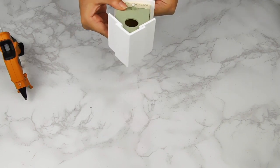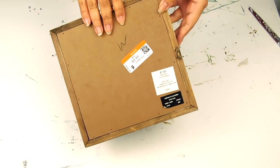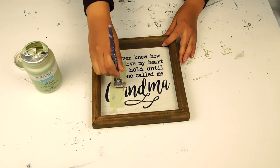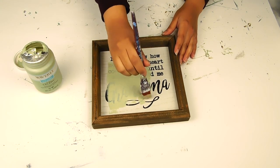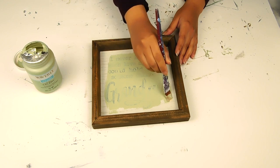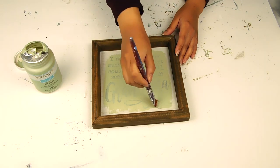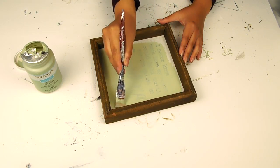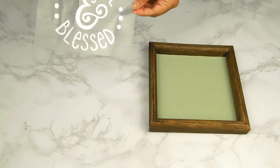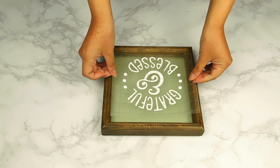And that'll be it for our cute little birdhouse DIY! For our last project today I'm going to use this cute little sign I found at Goodwill for $3.49. I'm going to paint the center with that same Waverly chalk paint in celery because I really like the natural wooden border. Then I used my Silhouette Cameo 4 to print out a little decal onto some white vinyl that says "Grateful and Blessed" and I'll just add it to the center of our sign.